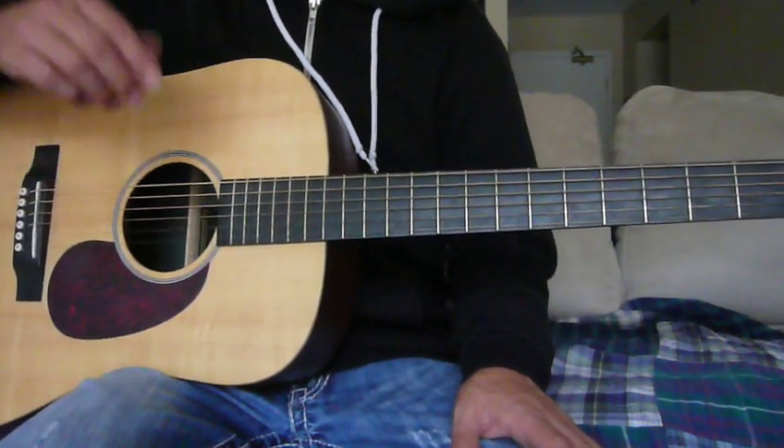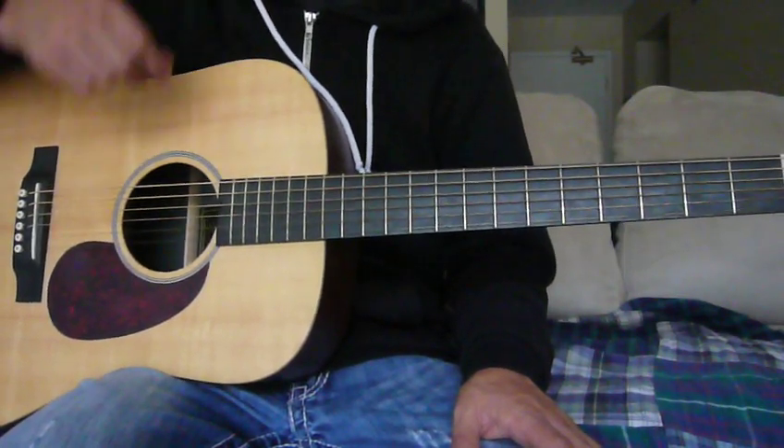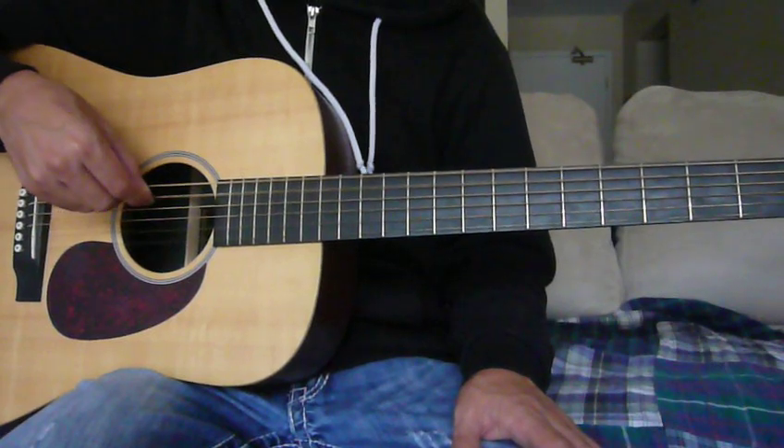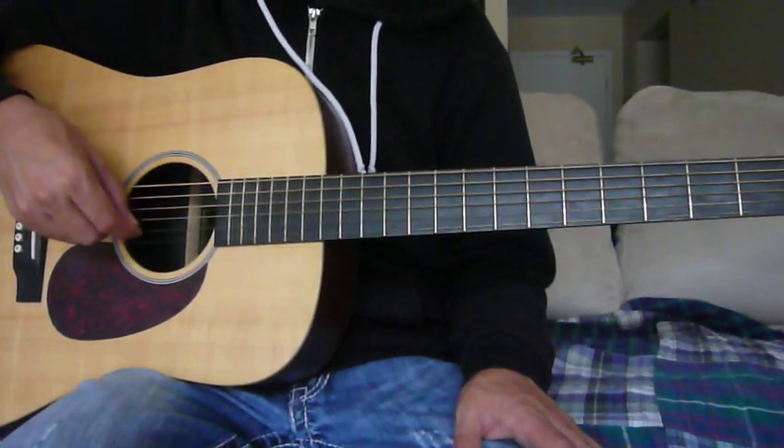First, I want to let you know that my guitar is currently tuned to standard tuning. In standard tuning we have the notes E, A, D, G, B, and E.